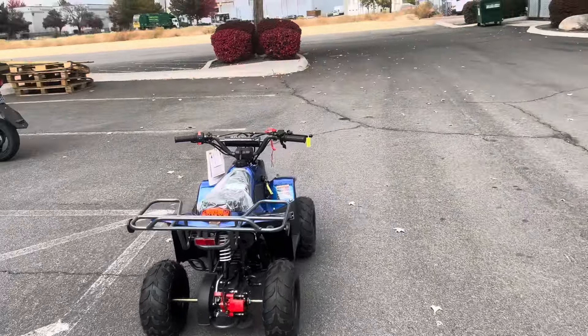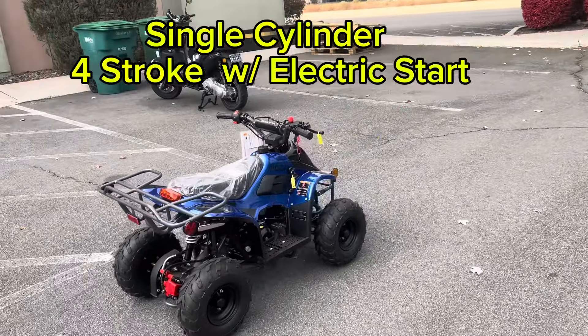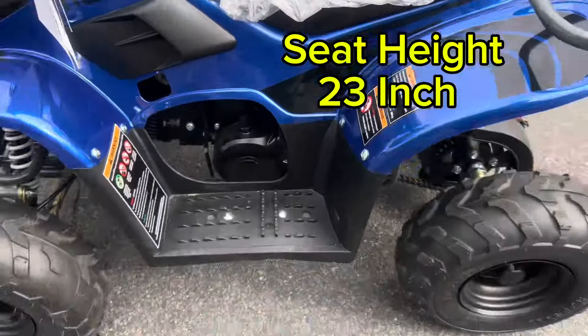Welcome back to the channel with the Vitachi Mini 110cc fully automatic ATV for kids. It's a single cylinder four-stroke with electric start. This is the most entry-level beginner's ATV on the budget that you can purchase on the market. It is a Chinese ATV — whether it's Tao Tao, Coolster, Apollo, or Vitachi, they're generally all the same.